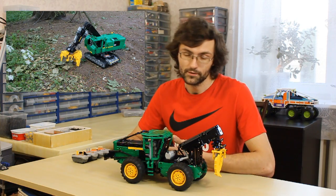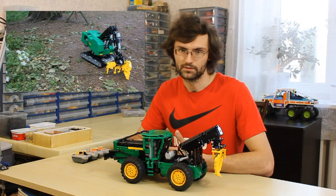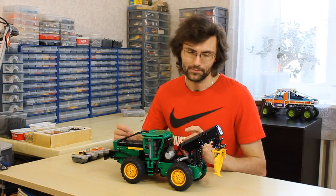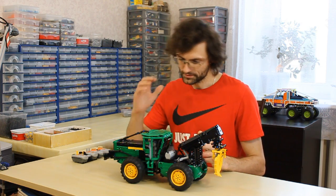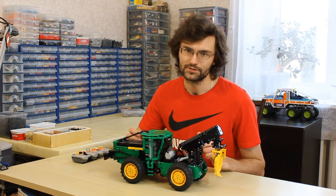Unfortunately there are no such big wheels in LEGO, so the scale of this model is smaller than the scale of the feller buncher. This model is built in approximately 1 to 19 scale. There are 8 remote control functions here, so I've used all the power functions channels.